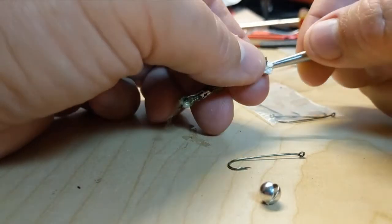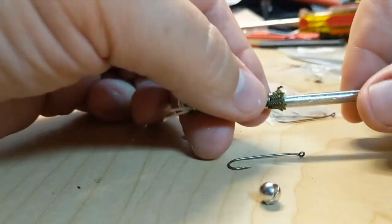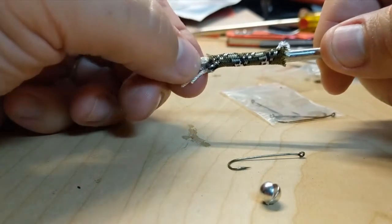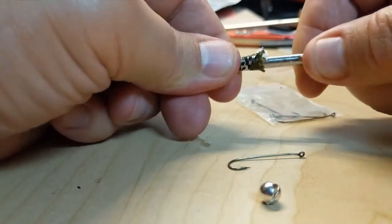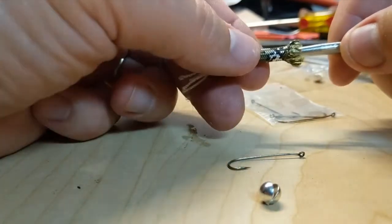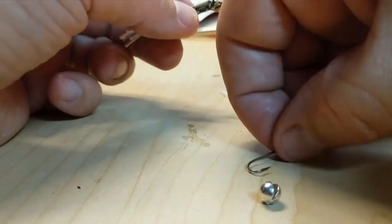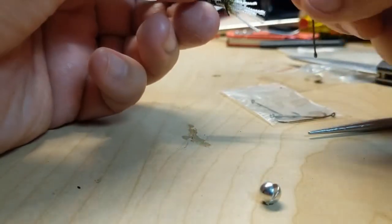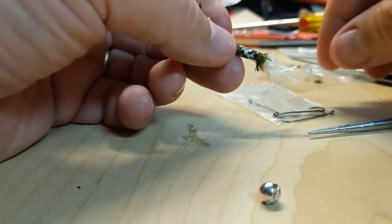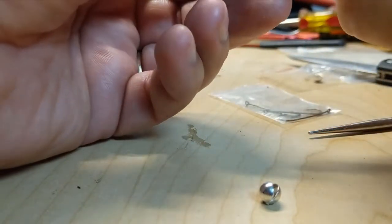First you want to make room for the split shot, so stretch out the head area. This pushes the paracord strands back, which kind of replicates a feather or a tail on a minnow — I use a lot of rooster tails, so it kind of replicates that look.